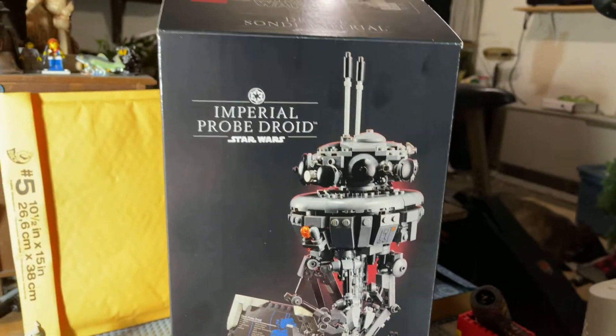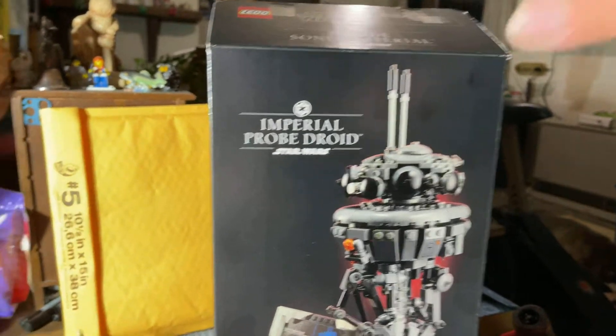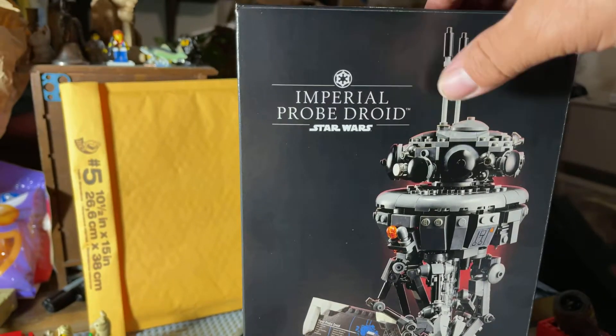Hey guys and gals on YouTube, how y'all doing today? This is Dave Boyd coming to you here. This is the Lego Star Wars set, Imperial Probe Droid.